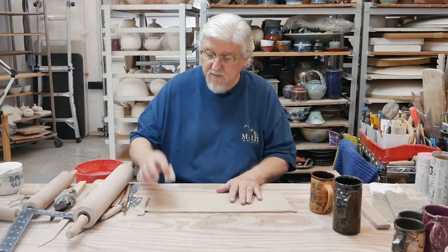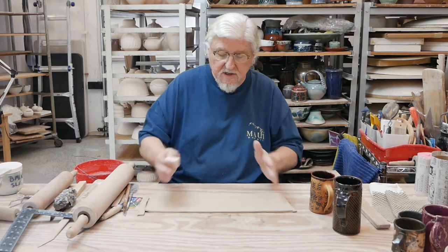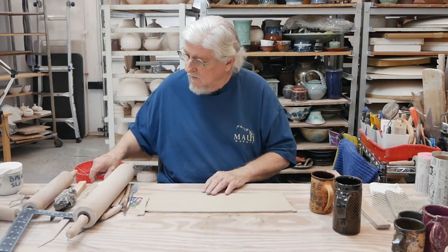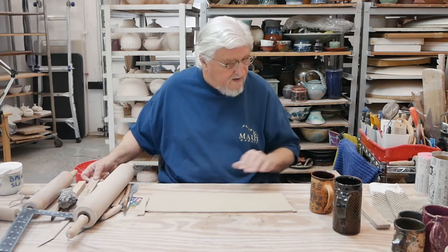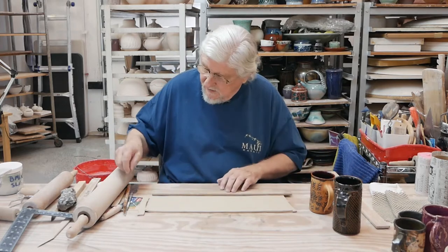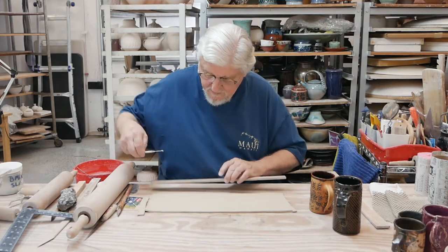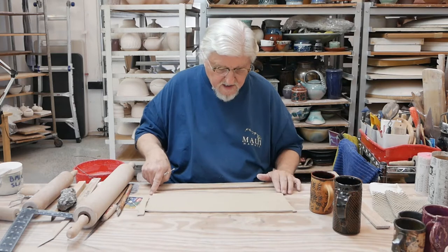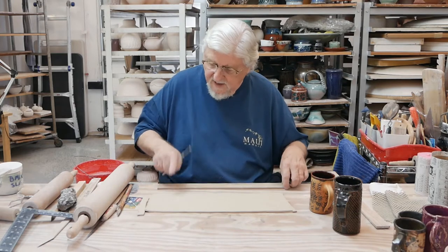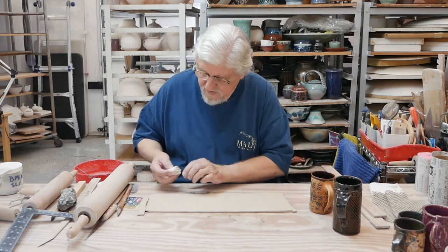When you push the texture into it, it can stretch it out and change the shape. So I'm going to start by marking where I want the lip to be — I'm going to leave the top edge a little line there so I can have a smooth drinking top. I'll square this off after I put the texture in; that's where I'm going to be putting my marks.